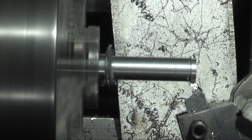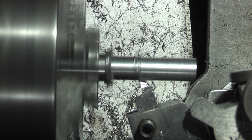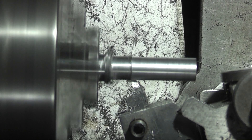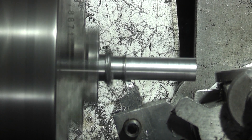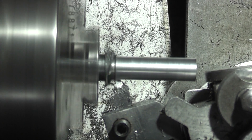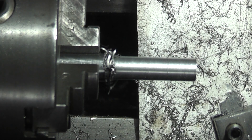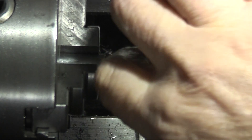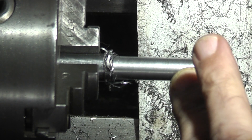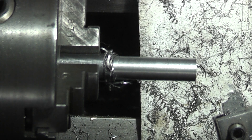Well there's the finish on that. It is a bit smoother. Not much difference, but it looks better than it was before.